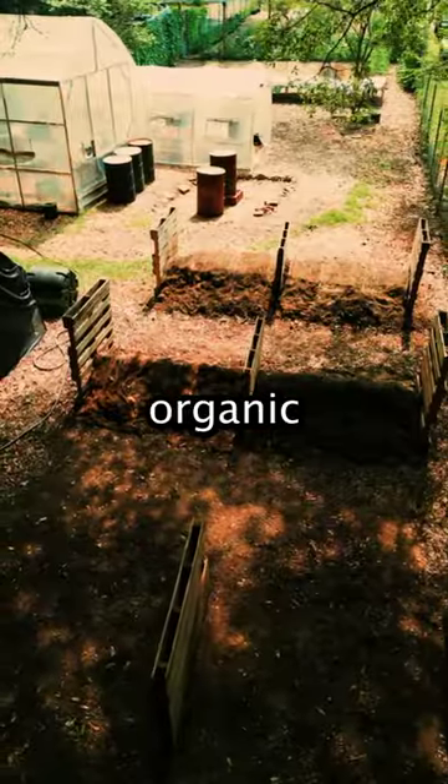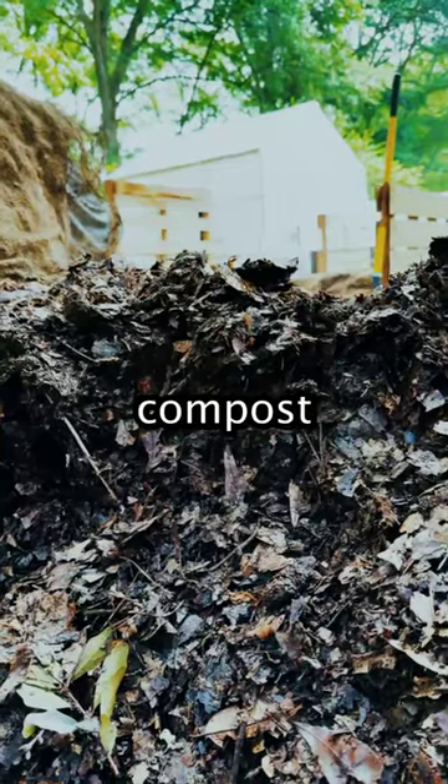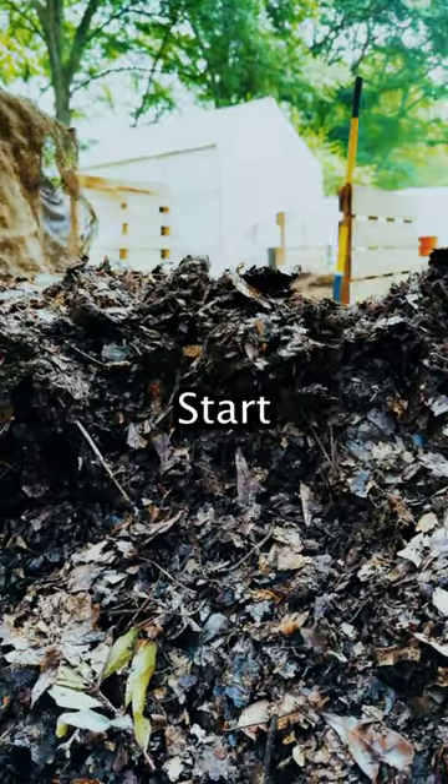Composting is a fantastic way to turn organic waste into nutrient-rich soil for your garden. To create a successful compost pile, follow these instructions. Start with layering.